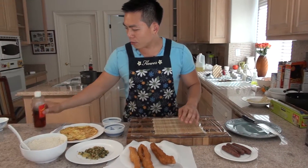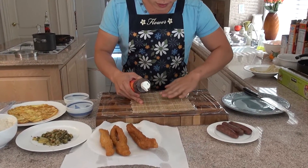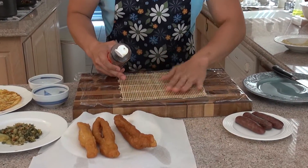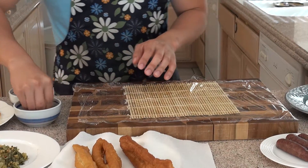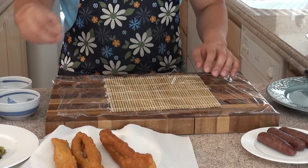So now all the ingredients are cooked; we're going to start making the Taiwanese rice ball. First you want to put a little bit of sesame oil on top and just spread it around — it's going to help the rice stick to everything. And just put a little bit of sesame seeds, spread all around.